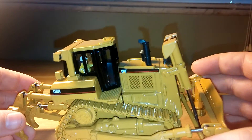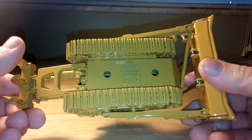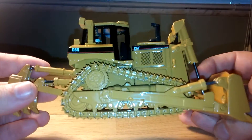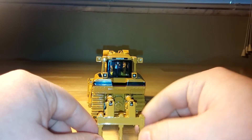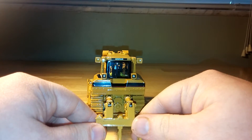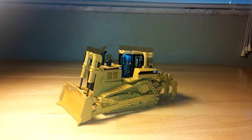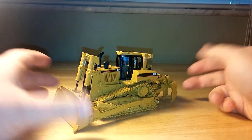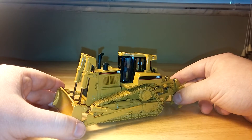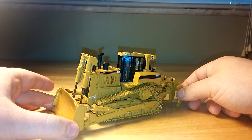As with all Diecast Masters models, mandated by Caterpillar themselves, this one comes with the operator inside the cab. Unless you want to do some serious renovation, most of the operators in most Diecast Masters models are a pain in the butt to get out. I think it's cool because if you're doing a scene or using the model posed as it's working, it looks a lot better to actually have somebody in the cab. But if you look close enough, it almost looks like a little toy guy behind the wheel. That was a decision made by Caterpillar and their promotional staff.